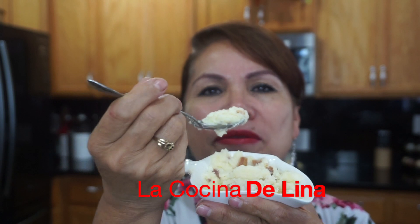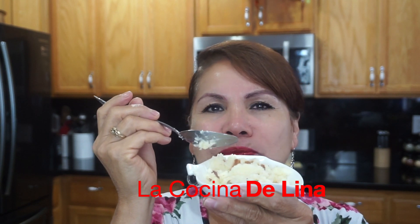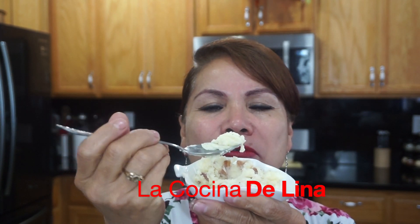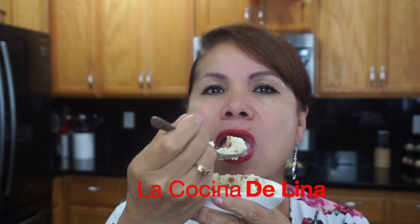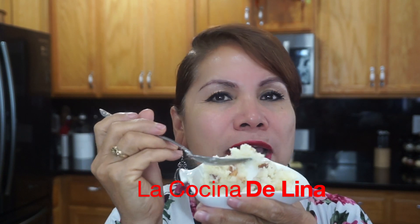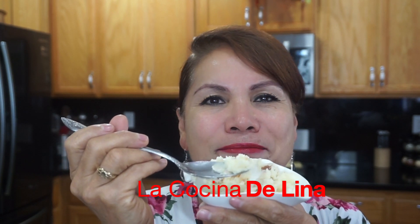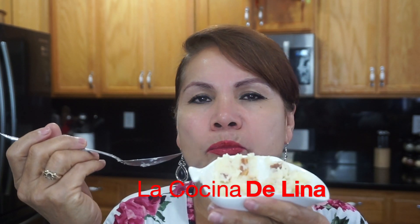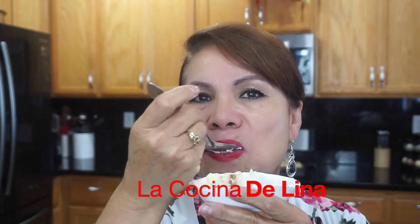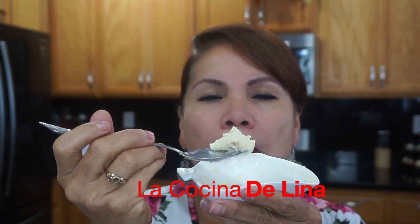Vamos a probar. Realmente riquísimo. Muy bueno. Con unas costillitas en barbecue, costillas doradas, una carnita asada o con unas alitas. Con lo que ustedes gusten, este puré va a estar riquísimo. Realmente delicioso. Muy bueno.